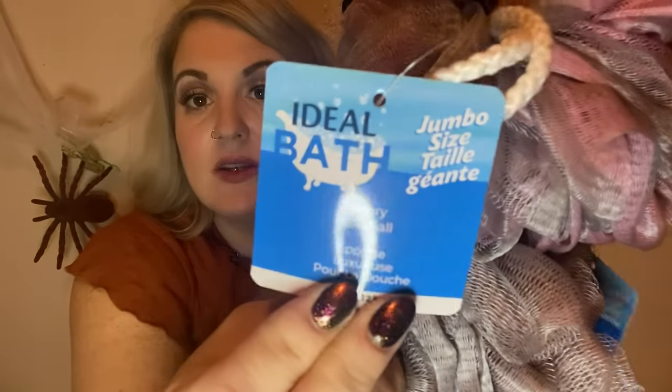These are huge — these are Ideal Bath luxury bath balls. These are not from Dollar Tree. One is gray and purple and the other is pink. I've bought these before and got them again — you can't beat them.